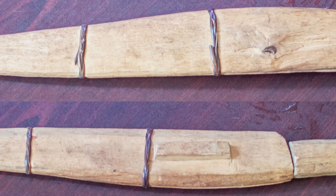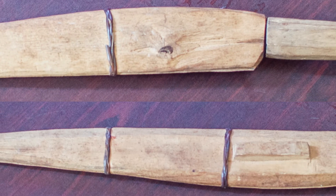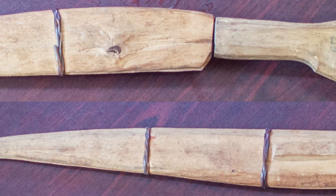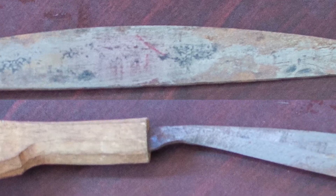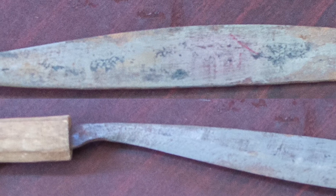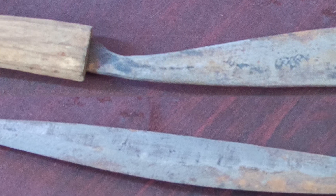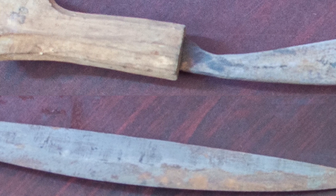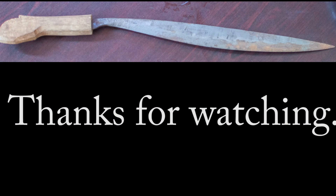Here's a little bit better shot of the scabbard — the sheath for the knife. It's in two pieces and they can be separated or probably brought back together in better shape too. And here's a better shot of the blade itself. It's nothing really much to look at, but it is fun. It's not terribly sharp, but it could be sharpened and used as a tool or dulled up and used as a practice piece. Thanks for watching.